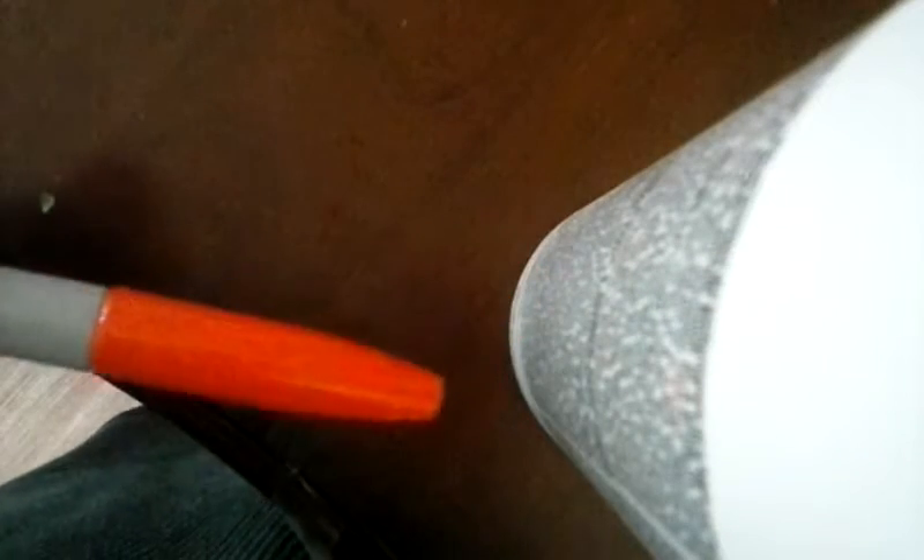Then you take any colored Sharpie marker and color it in. Wait two minutes for it to dry. This orange one is already dry, and as you can see it's all smooth — you can rub your finger without it coming up. You want it to do that. Two minutes is the perfect amount of time.